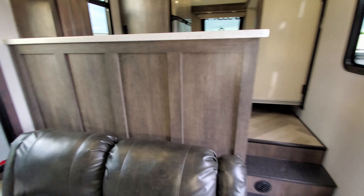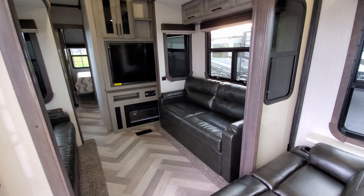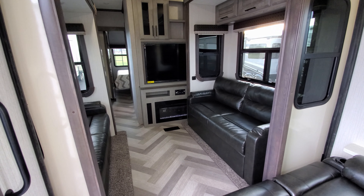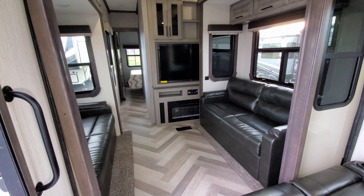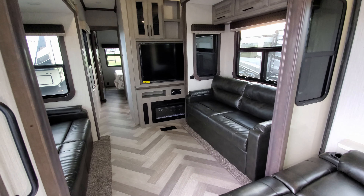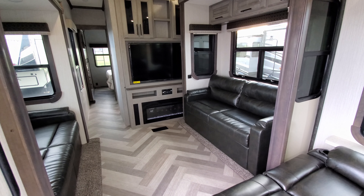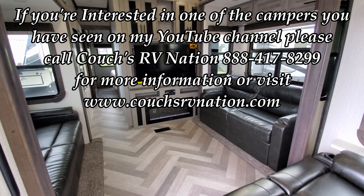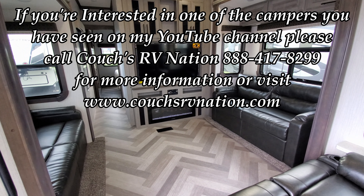Thanks for watching. If you have any questions, give Couches RV Nation a call — one of the largest internet wholesale RV dealers in the country, who can save you a ton of money on a new RV. Keep an eye out for new videos; this is an early 2021 version and a mid-year model change from Big Country is expected around October or November.